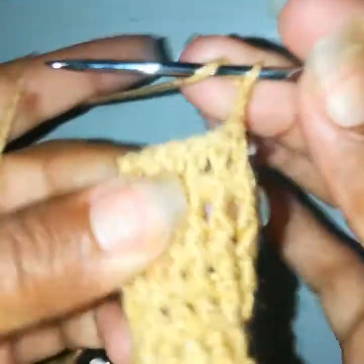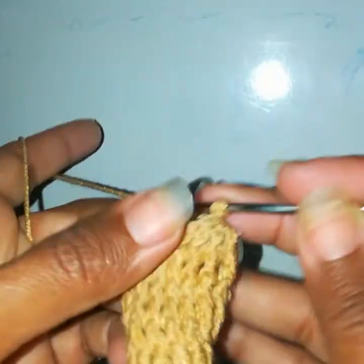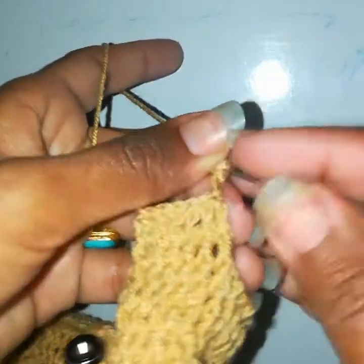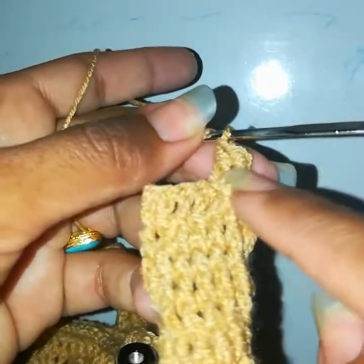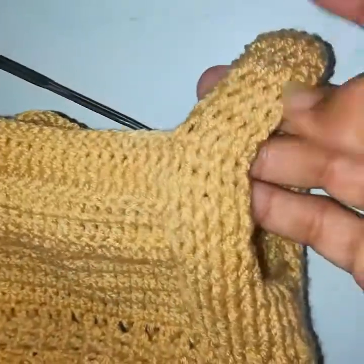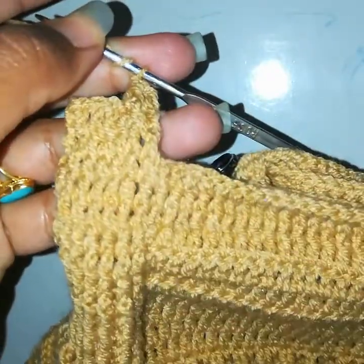Chain 2 and turn. Work one front post — because when we turn, we need all these stitches to be front post from the right side. Yarn over, go into the first stitch, work a front post double crochet. From the back side it should be back post. I will work 15 rows total: front post from the right side, back post from the wrong side. My 15 rows are now completed.